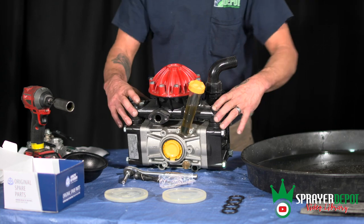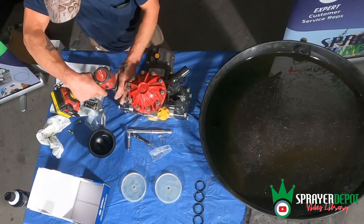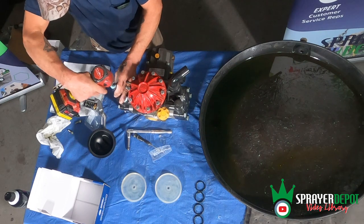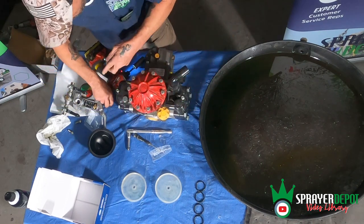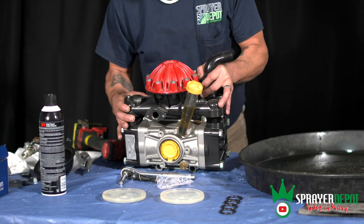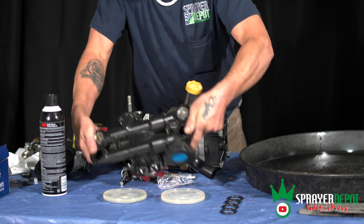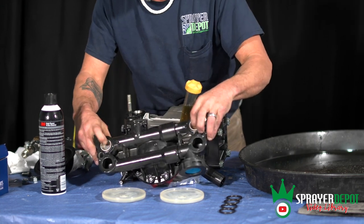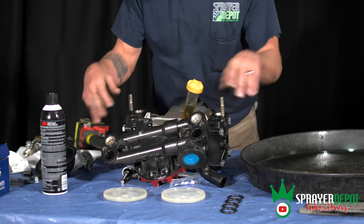To start, I'm going to take the top chamber off. You need to remove these two side bolts. This is just going to slide off. On the bottom of it you have two valves, and on your head you have two valves — one's in and one's out.